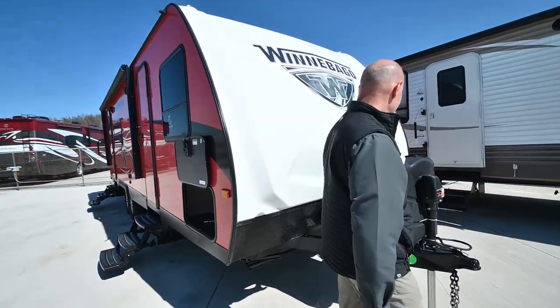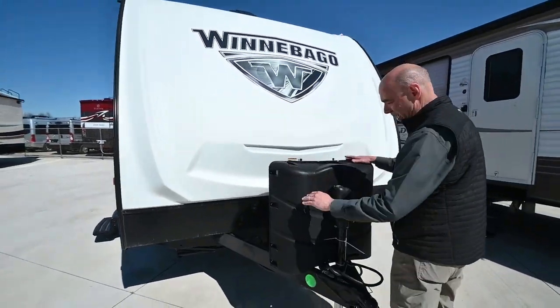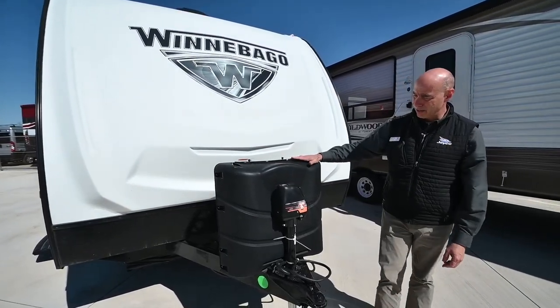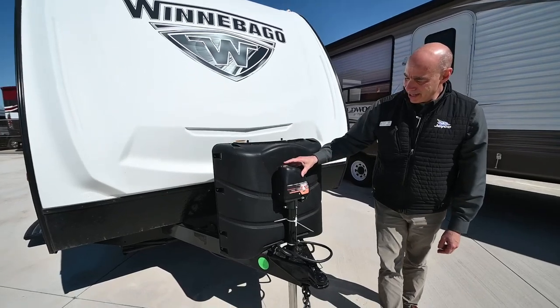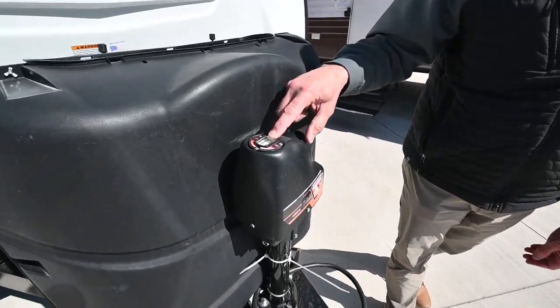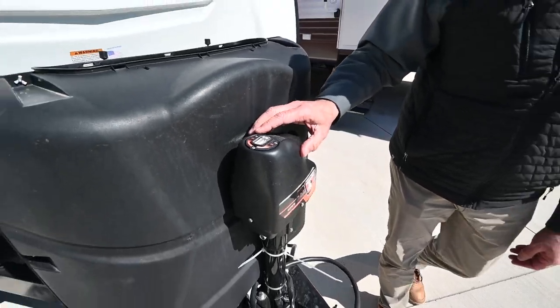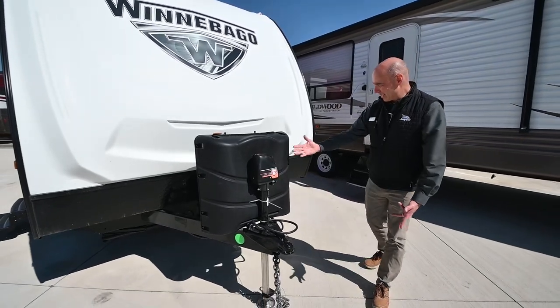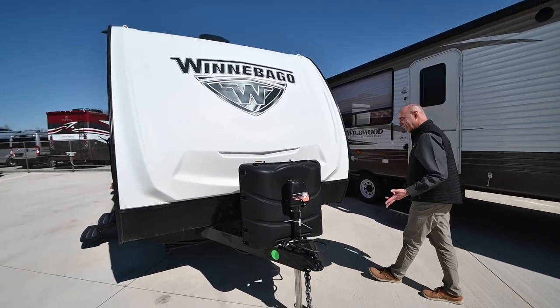Up in front we have twin 30-pound propane bottles that'll switch over automatically — when one's empty, it'll go to the other. Integrated into this power tongue jack is actually a bubble level, so you don't have to stick a level on here. You've got a level right on here, which helps the leveling process. And it's lighted, which makes it easy for hooking and unhooking.